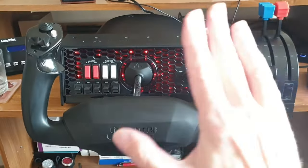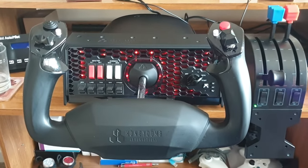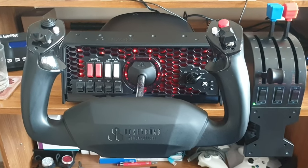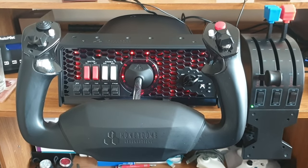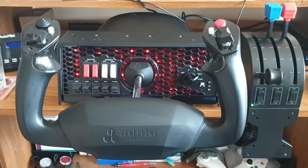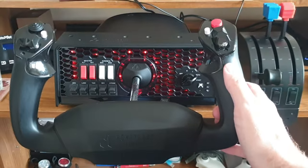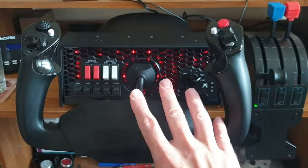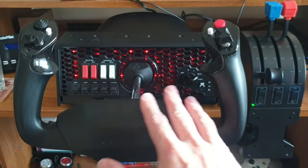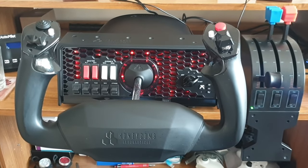Welcome to this new video. This is back on the Honeycomb XPC Yoke - my several months later review. I actually first reviewed this back in April of this year, and I'll link that video down below in the description. How's it been holding up for me specifically with Microsoft Flight Simulator 2020?